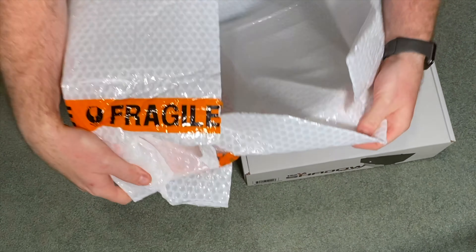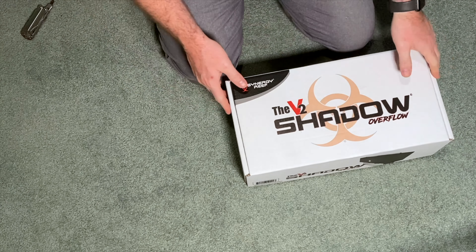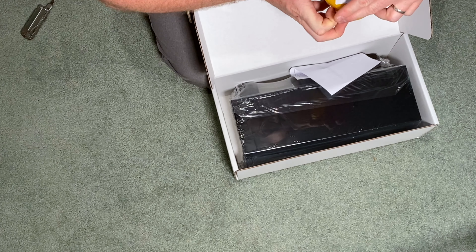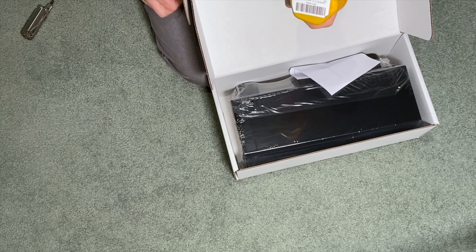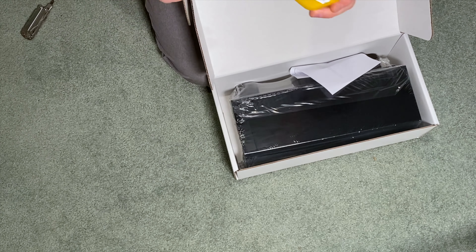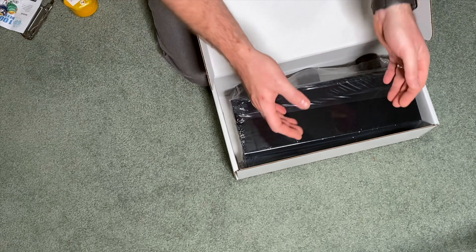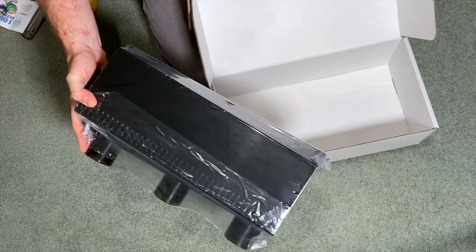The packaging was nice bubble wrap, so it's safe and sound. Here we are — the V2 Shadow Overflow. The box looks pretty crazy for what is an overflow. This one does come with a 2.5-inch ceramic marble drill bit. I won't actually be using the drill bit in this instance — I'm fairly sure my tank is going to come with the holes already drilled for the V2 Overflow. But I've got the drill bit there should I ever need it.